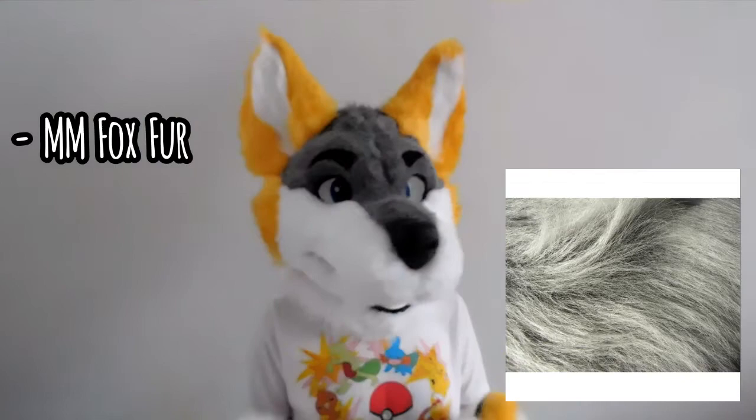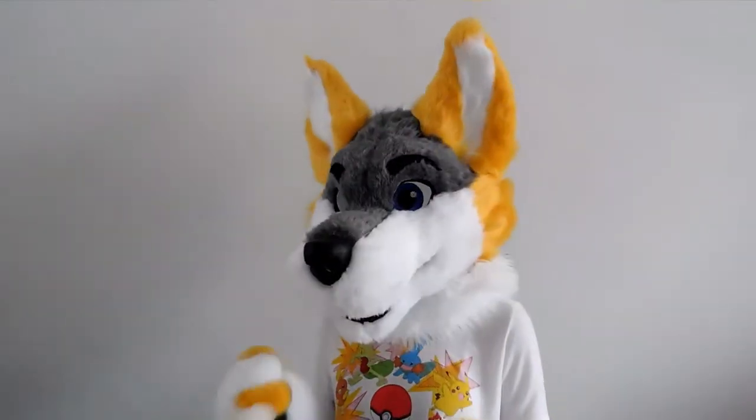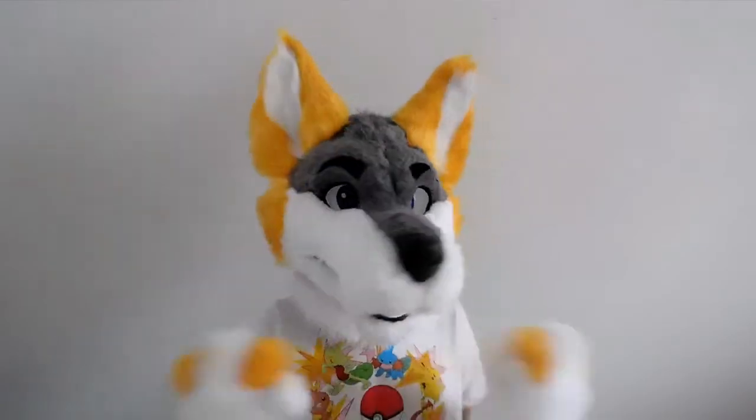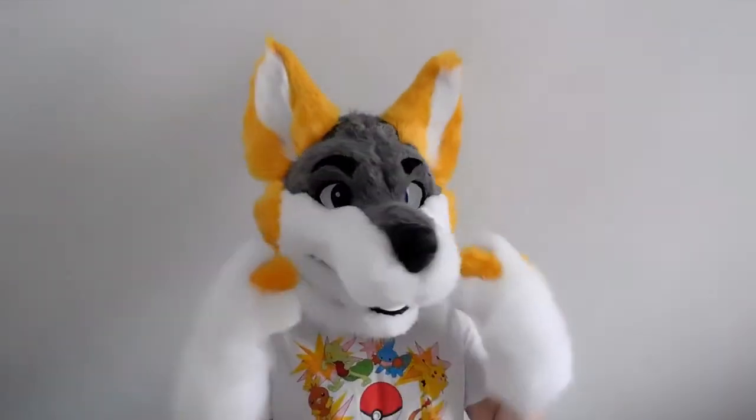The third subcategory is flakati shag. Foxfur or MM foxfur are other names for this type of fur. Flakati shag is really long — three to four inches to be exact — so it has a realistic look to it. Because of this, it is used a lot on realistic fursuits or places with long accents. Flakati shag is denser than most foxfur but it also has a wispy appearance to it.